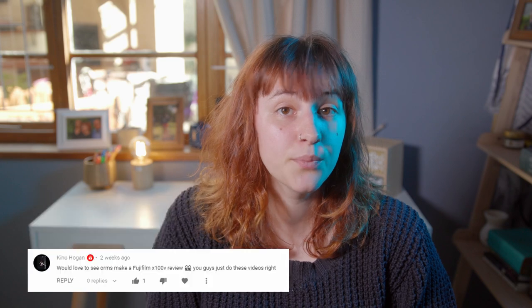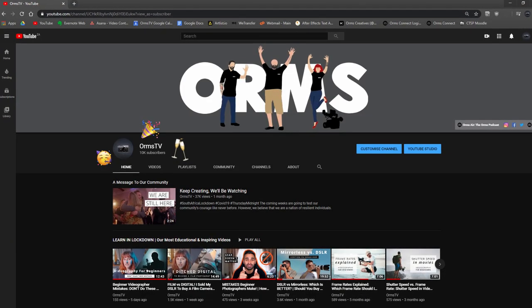Thank you so much for spending some of your valuable time watching this video. We have had such positive engagement on our recent videos and I appreciate all of your wonderful comments — please leave some more on this one. If you'd like to get notified when my video about DaVinci Resolve and my color grading panel comes out, hit that subscribe button and tap the notification bell. We just hit 10,000 subscribers on Monday and it was so exciting. Let's keep this community growing as 2020 progresses — until next time, cheers!